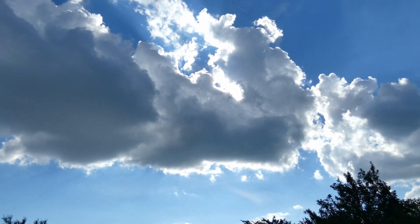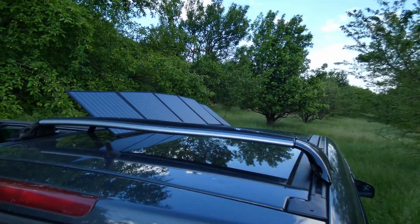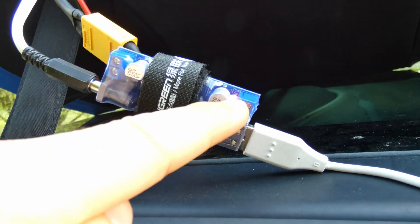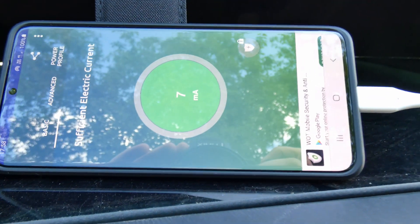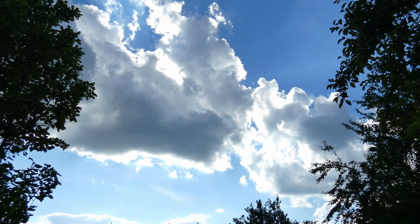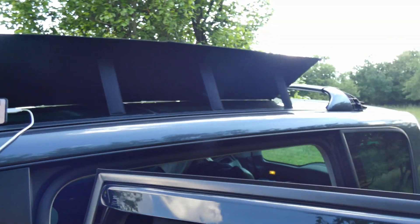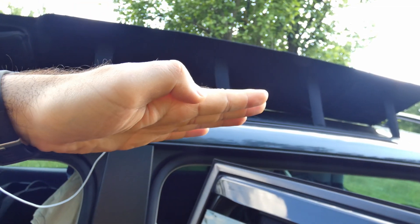Currently there is no direct sunshine — we have clouds. Although the panel receives some power (there's a red LED), the phone shows almost nothing or even a negative value. Without clear sun, you can't effectively use a 100 watt solar panel. Also, the angle is not correct — it should be pointing more toward the sun.